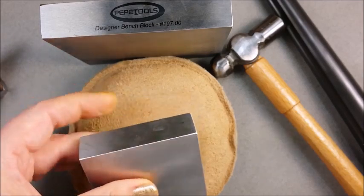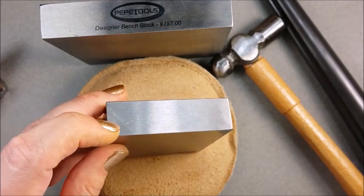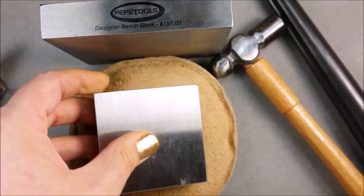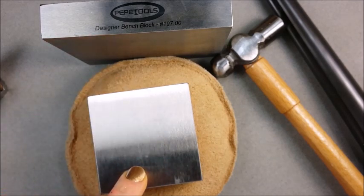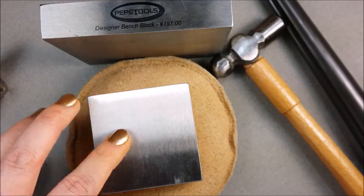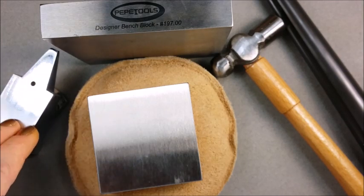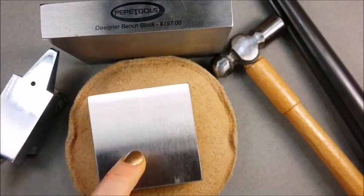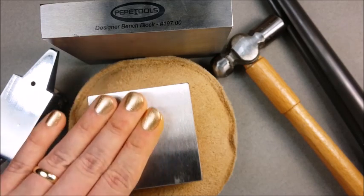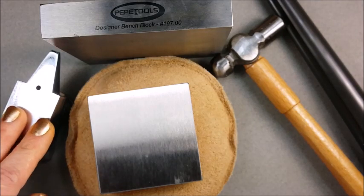Here you can see on the Pepe Tools block, I intentionally tried to create divots using the same hammer and the same force of blow, and you can see that the divots are so much smaller. I have been working daily with this block for two or three weeks now, and I'm pretty rough with it — I am not gentle when I hammer, and I'm not incredibly proficient. There are no markings at all on the surface of this block, which is amazing, because I've gone through two of these craft store anvils just in the last few months. The steel blocks last much, much longer, and in some cases are even less expensive than what you find at a craft store.